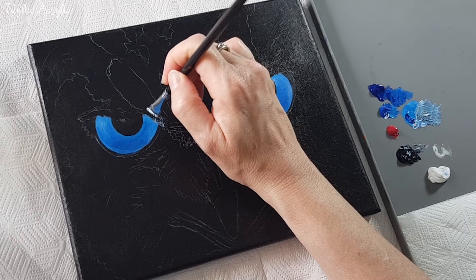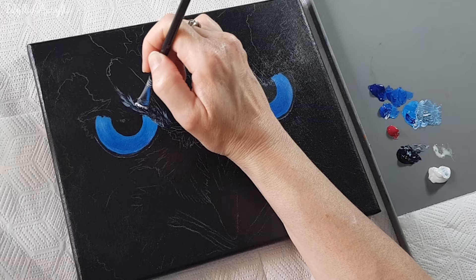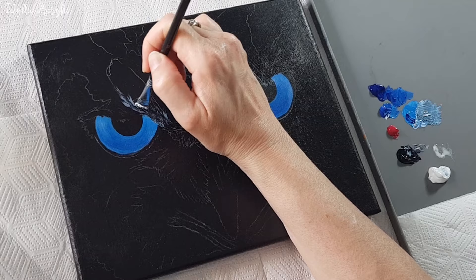Now with a rake brush — or in my case an old homemade version — I'm going to mark out the different sections of the owl. You can practice different strokes on an old canvas or paper. The main thing is to remember to paint in the direction that the feathers would naturally grow and to leave some of the black canvas showing underneath. Don't cover it up too much yet.